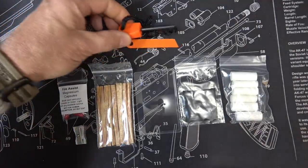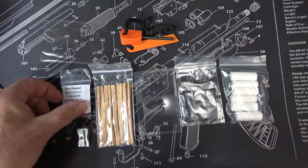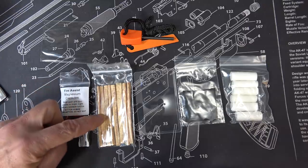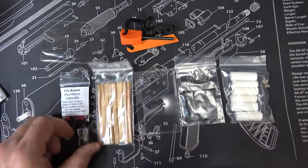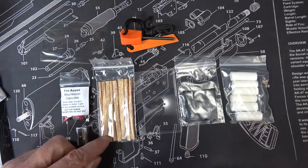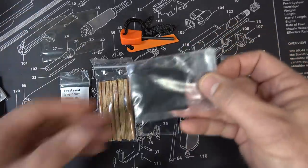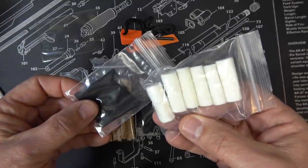All the contents come out: included is a fire steel with striker, a pencil sharpener, magnesium capsules — these are super bright — fat wood which you can use in the pencil sharpener to get really small shavings, a Fresnel lens with a little cover, charcloth, and six little tinder tabs.